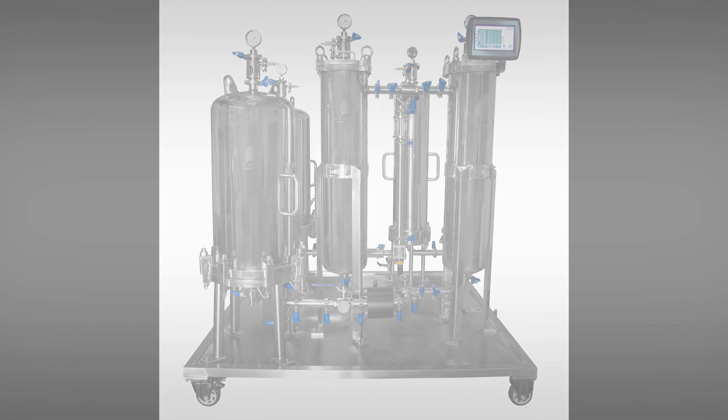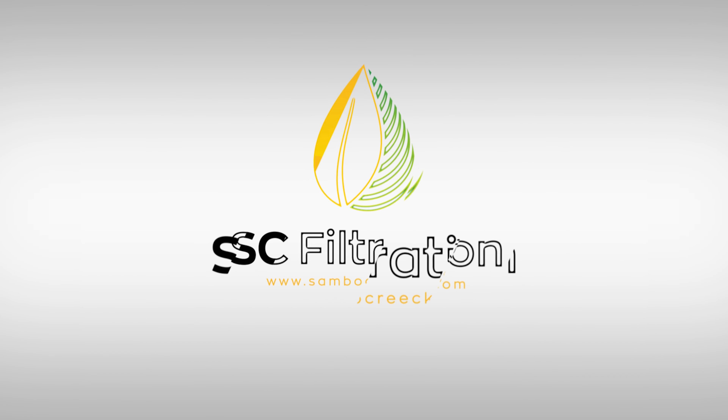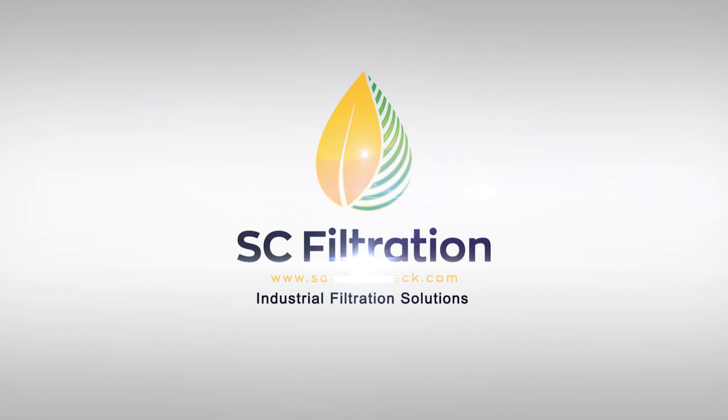What's going on guys? Today we'll be talking about our four-stage lenticular filtration skid. Stay tuned.